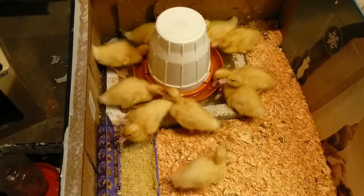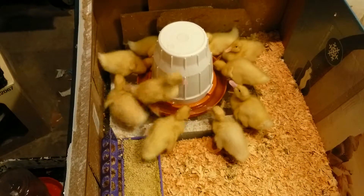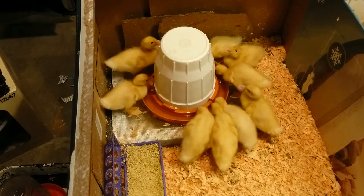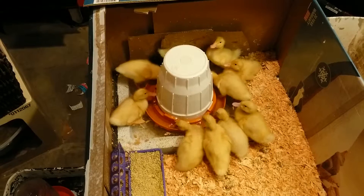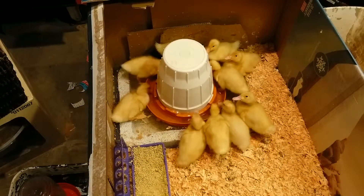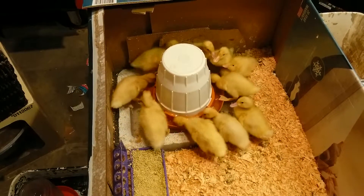Hopefully on the weekend I'll be able to get them outside and they can make a mess outside for a while. So that's it for today. I'll do a few more this week. Let me know if you have any questions or anything.